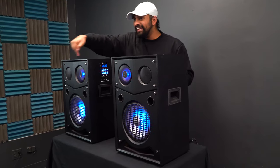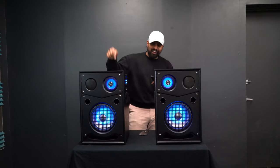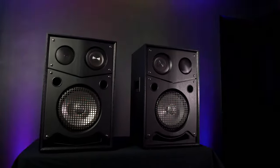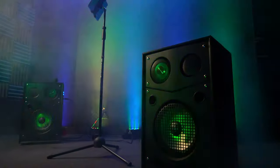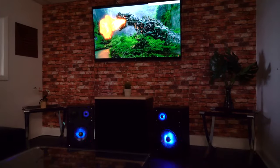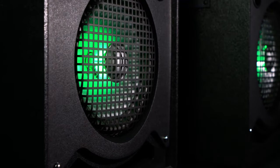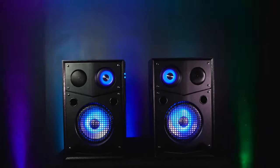The House Party System 10 is going to be the perfect home party speaker system for house parties, block parties, barbecues, casual home listening, outdoor and indoor movie nights, karaoke, and more. So if you're looking for 10-inch home party speakers with booming bass, beat sync LEDs, and microphone inputs, look no further than the House Party System 10 from Rockville.